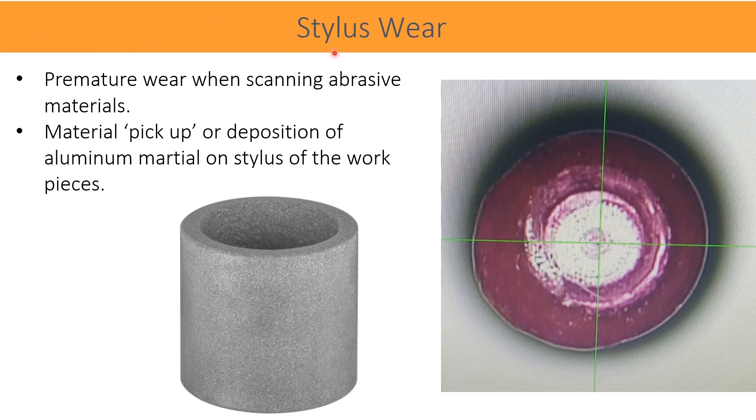Because of high-speed continuous scanning, premature wear of the stylus is seen, especially when scanning abrasive materials. Another type of problematic material is aluminum or aluminum alloys. These are soft and sticky materials that get deposited on the contact surfaces of the stylus.